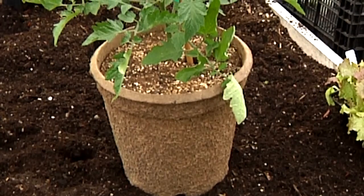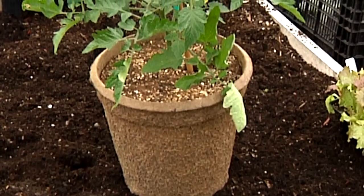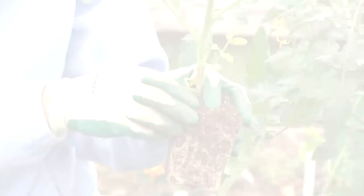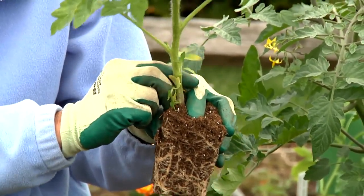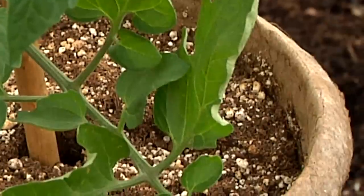Make sure that you use a pot that's large enough — we recommend at least 14 inches. When you plant your tomato, you're going to remove some of the bottom leaves and plant it as deep as you can.